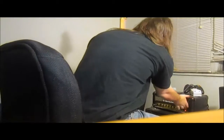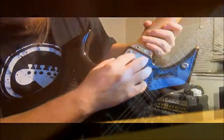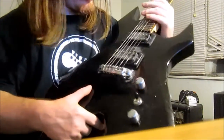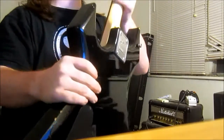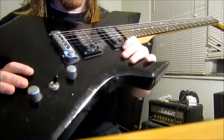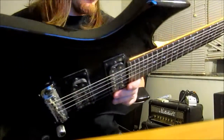This is a BC Rich Bronze Series guitar — makes damn good guitars. As you can see, it has the BC Rich body style on it with two humbuckers. As you can see, it's dusty, and the paint is chipped right here because I play this bad boy on a regular basis. It has that traditional BC Rich body style — all black with a rosewood fretboard.